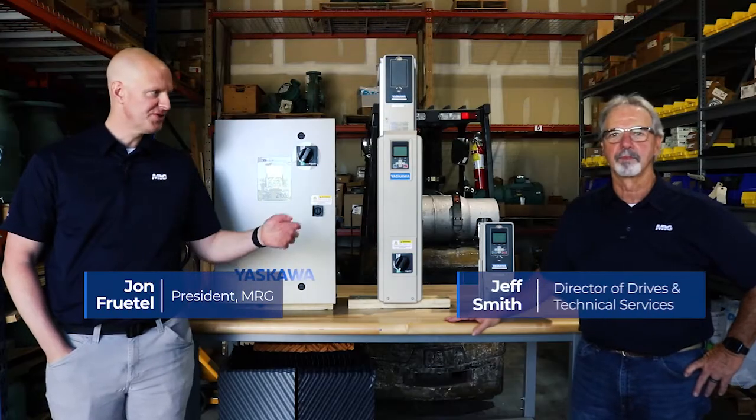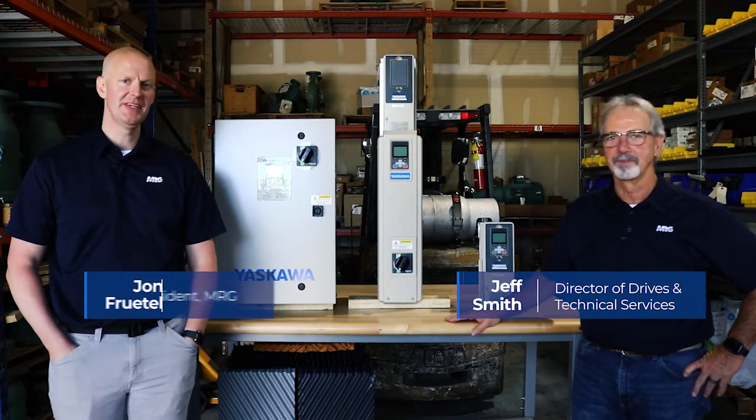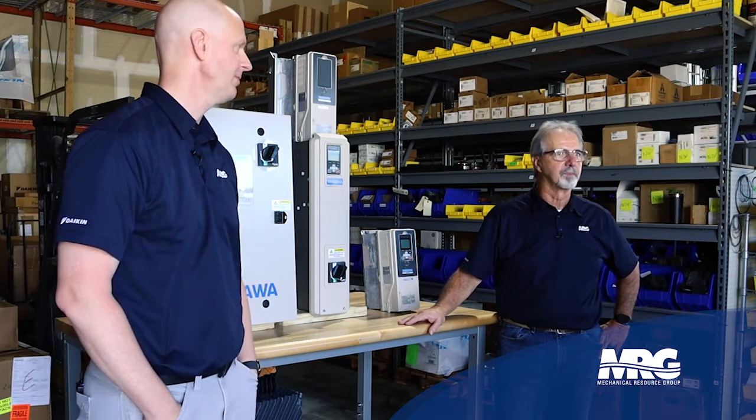Welcome back to Mechanical Pros here with Jeff again, talking about VFDs. We're going to go over an overview of VFDs, how to apply them, and how to get the most out of your drive.